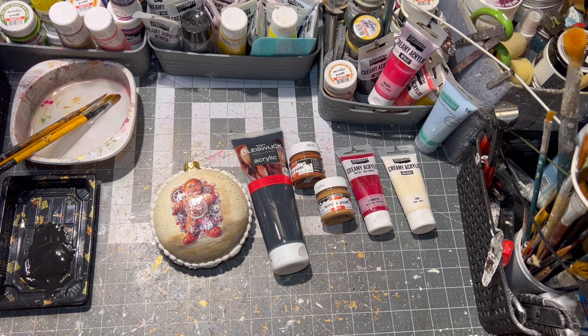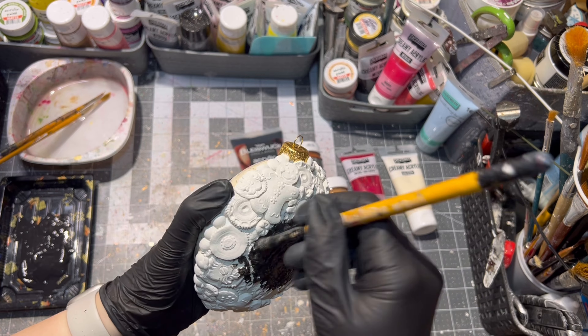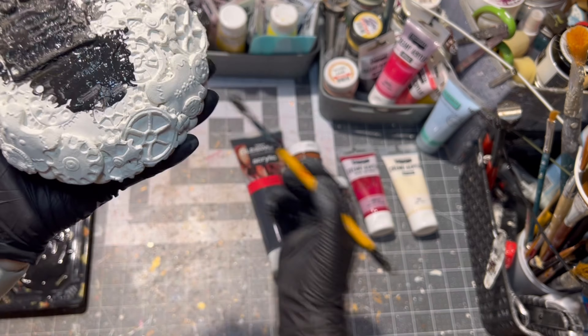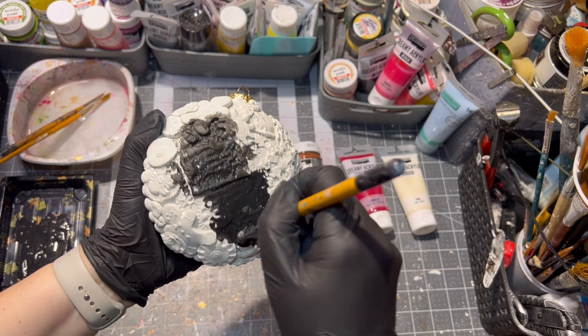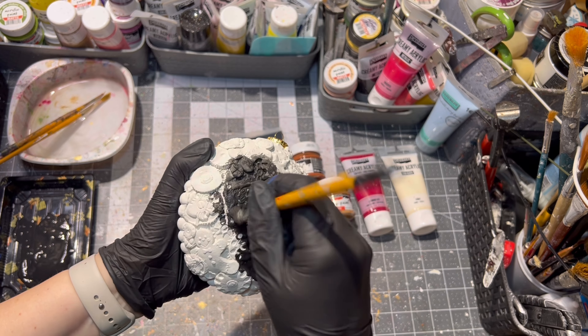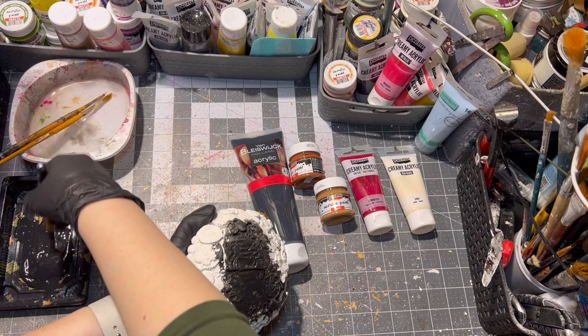After my clay was dry it was time to paint it. I painted it all first with black paint and then took off any excess paint with a wet towel for a nice rustic look.